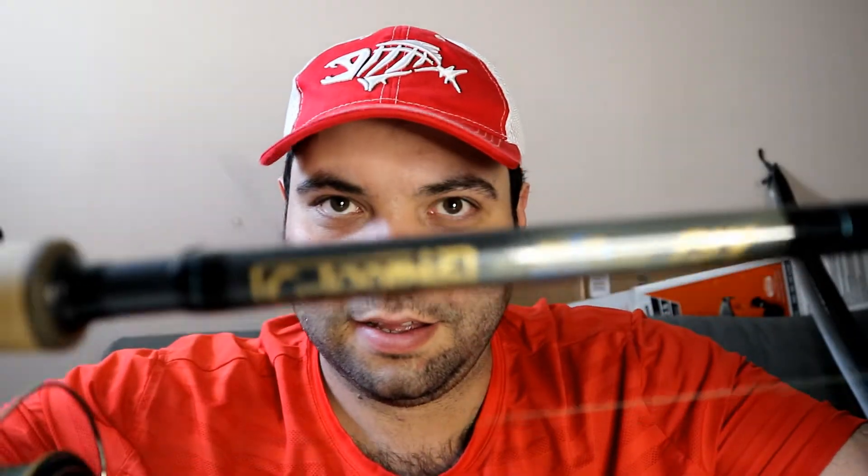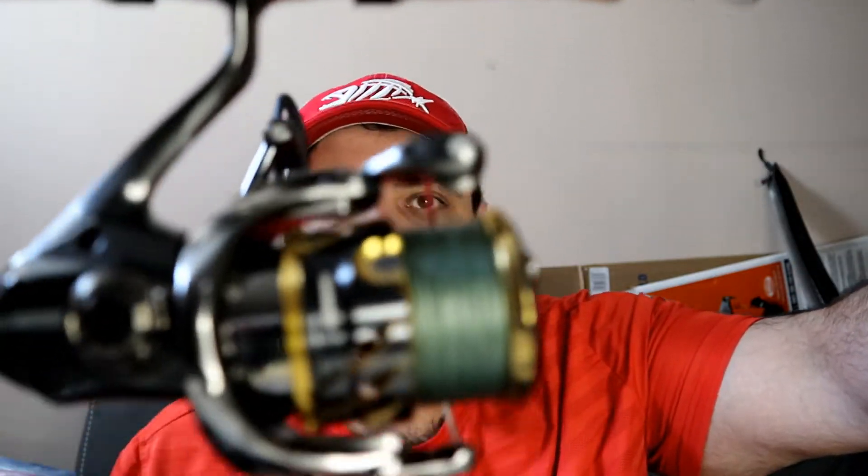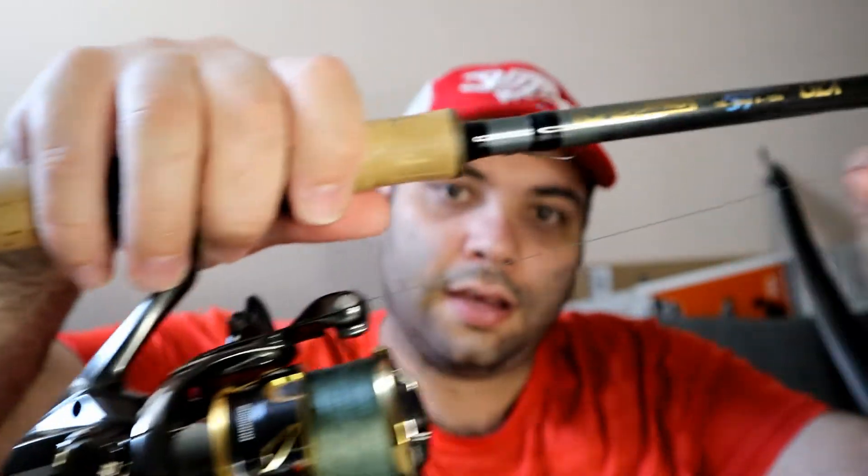Here's one of my favorite combos - the G.Loomis GLX 852S JWR. The JWR stands for jig and worm rod, as I mentioned in my last video. I've got a Shimano Twin Power C3000XG with 15-pound moss green Power Pro on it. This is my wacky rig rod, and the reason I like this combo so much is the versatility.